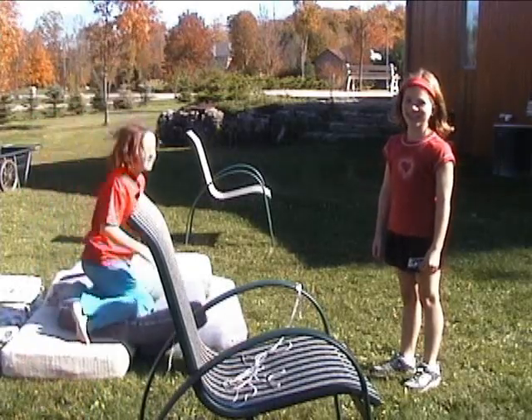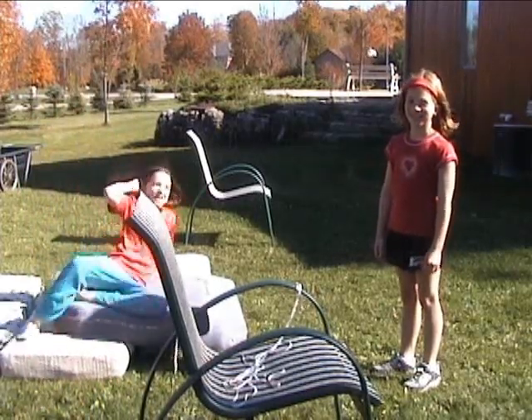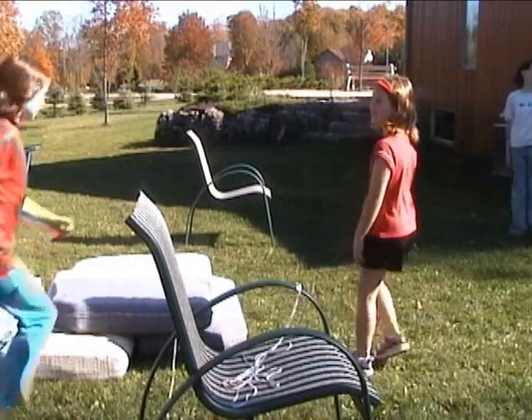Okay, how old are you? Nine. Have you ever high jumped before? No. Okay, Jennifer, I'll show you.